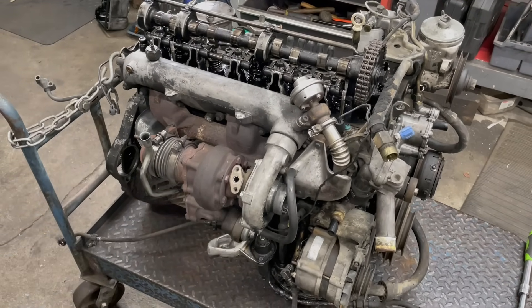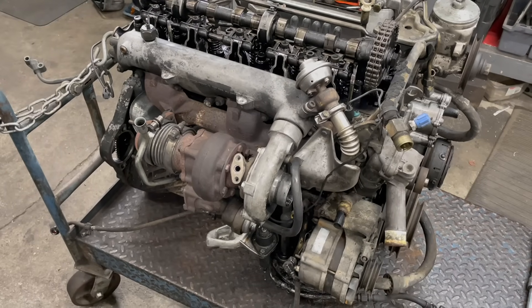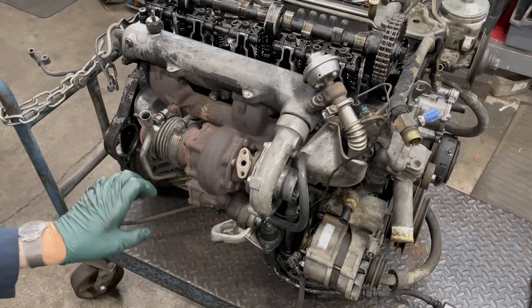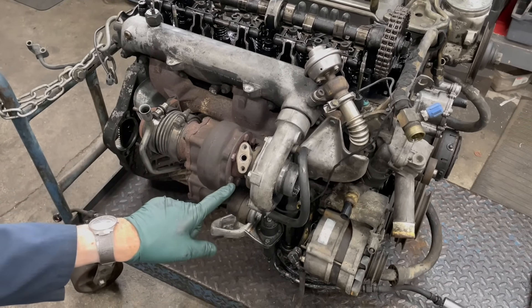I hope you found those tips helpful. I'll go ahead and put some links in the show more below this video that'll take you to the kits and tools and other things that you might need to rebuild or replace your own turbocharger.